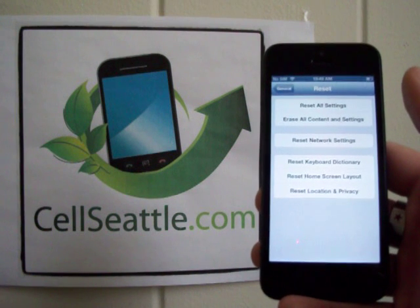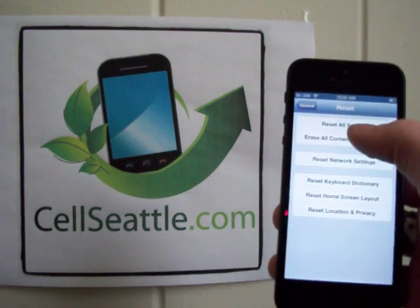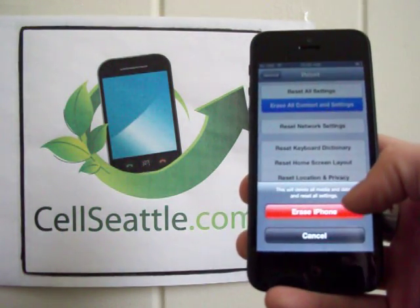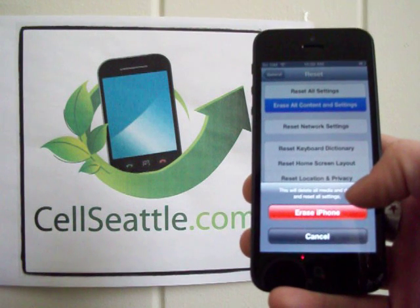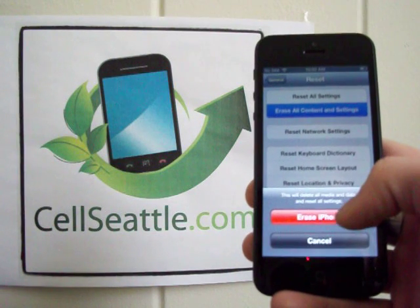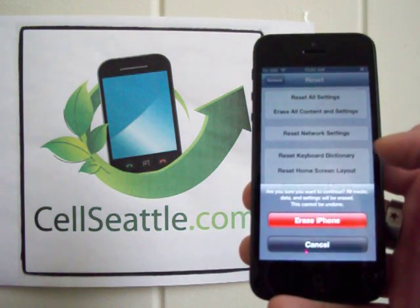In this case, since we'd be getting the phone ready for a new user, we're going to go ahead and touch Erase All Content and Settings. We get a little reminder here stating that this will delete all media and data and reset all settings. The red button says Erase iPhone, so we're going to go ahead and touch that.